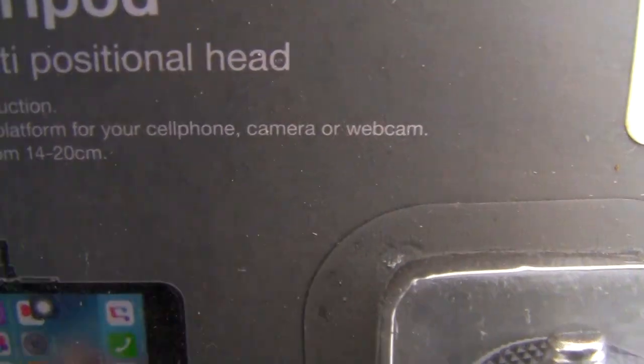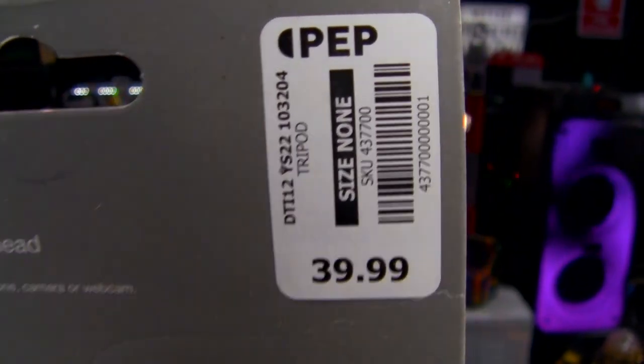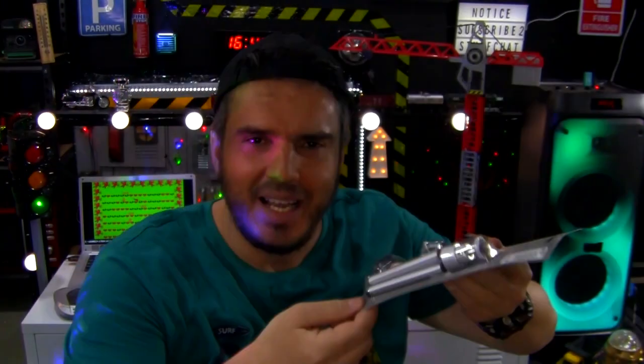It seems the maximum height is 20 centimeters. It cost me 40 Rand at Pep Stores. Here's a picture of it on the packaging, and here is the actual thing. There's also some info on the back, but let's start using it.